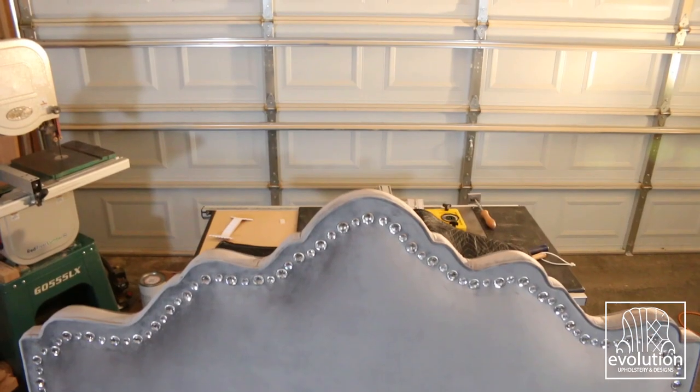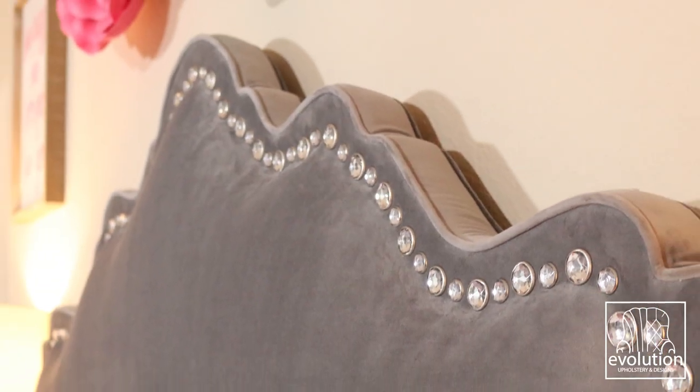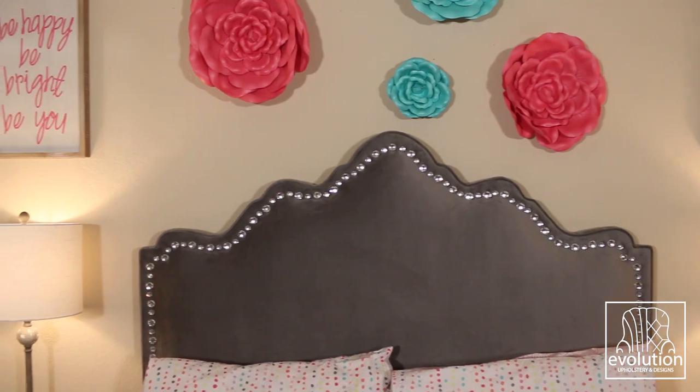It's always fun making a project for someone that you love. My daughter just loves her new bed and she feels like a princess in it. Hope you like this video — if you do, be sure to give it a thumbs up, subscribe to our channel, and hit that bell icon so you get notified on new videos. If you want to follow along with some of our builds, check us out on Instagram, and for more info you can check out our website at evolutionupholstery.com.